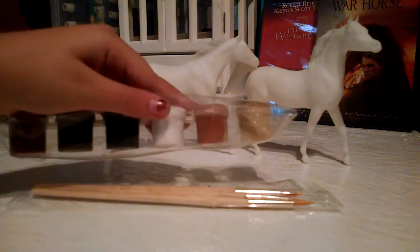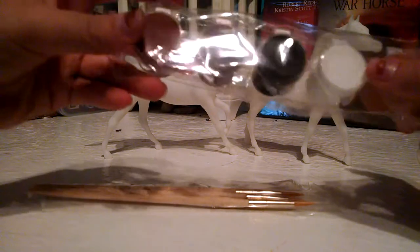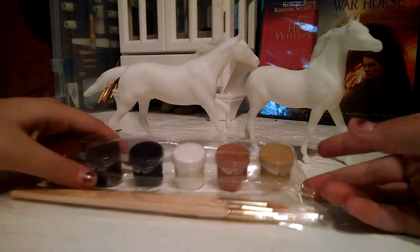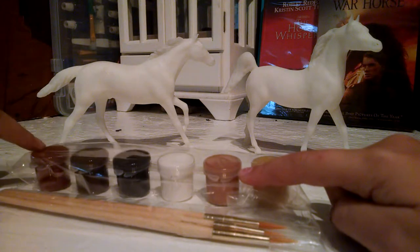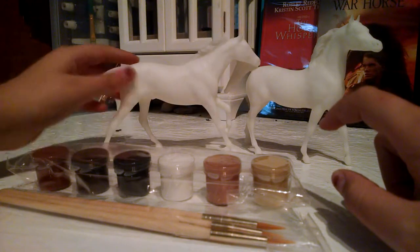There's these paints — there's like a buckskin color, a pinto color, white, black, dark brown, and a reddish color. I think I'm gonna do this one in the buckskin color, and this one probably black, red, or white. I think that one's gonna be pinto and this one's gonna be just a regular Mustang.